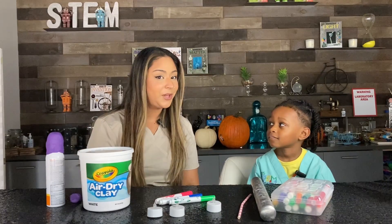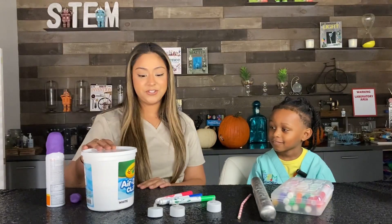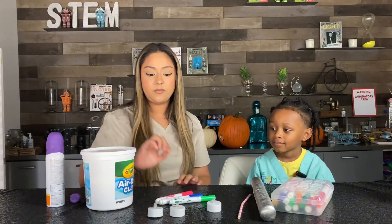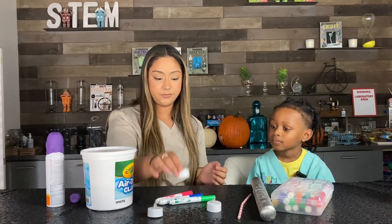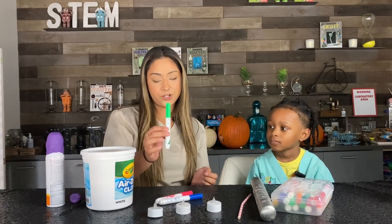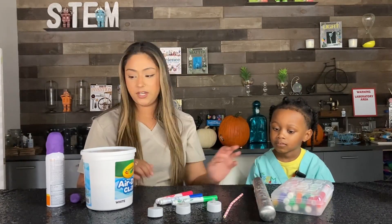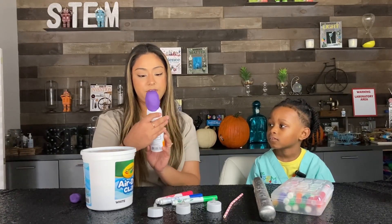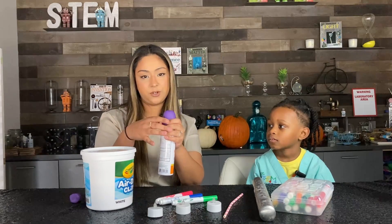Lyndon is going to be my little helper today. Are you excited? For materials, we're going to be using air dry clay, flameless LED candles, water-based markers, a straw, a rolling pin, and anything with a rounded top. I have a little sunscreen bottle here, and I've used Play-Doh on top just to sculpt our ghosts.